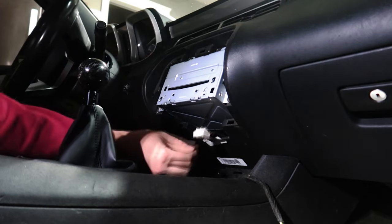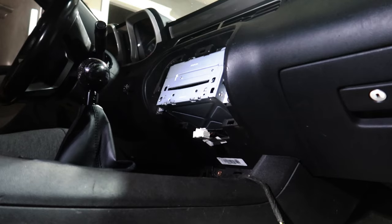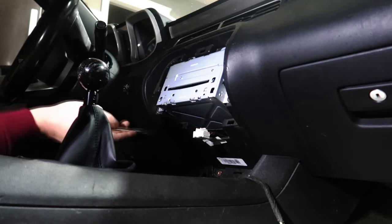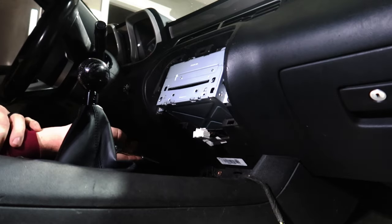Now we'll go ahead and set that on the floor. We're going to pull the actual disc changer out, and then from there we should be ready to roll. It looks like I've got one screw here. This car is missing hardware.